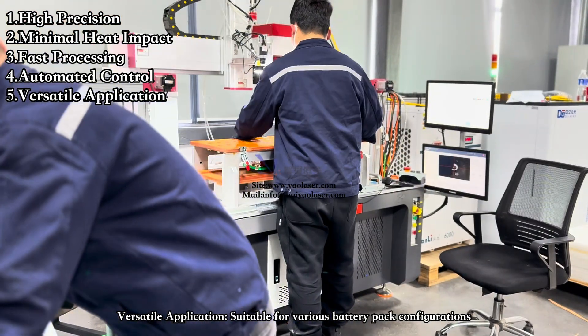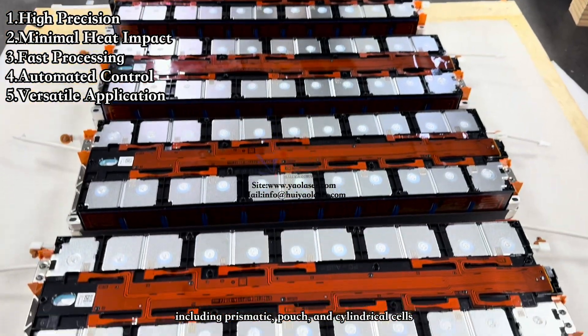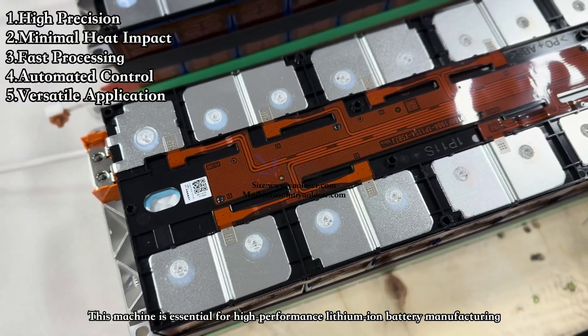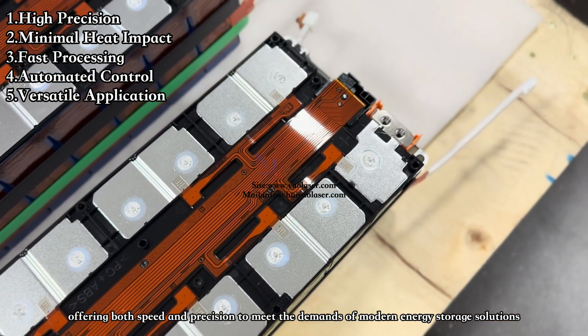Fifth, versatile application — suitable for various battery pack configurations, including prismatic, pouch, and cylindrical cells. This machine is essential for high-performance lithium-ion battery manufacturing, offering both speed and precision to meet the demands of modern energy storage solutions.